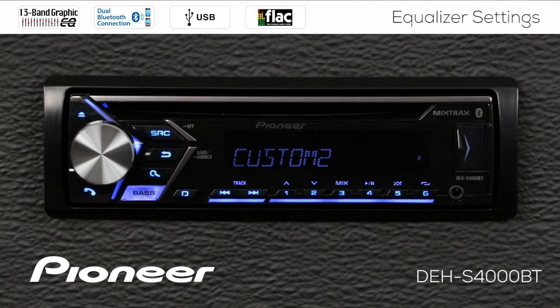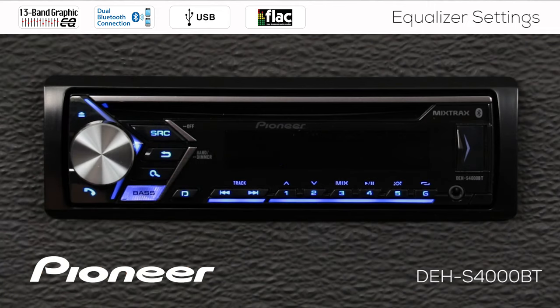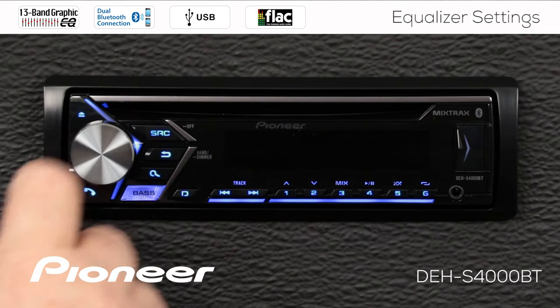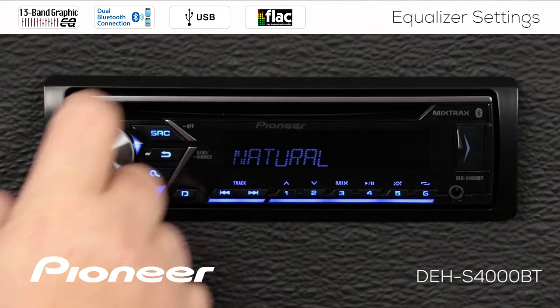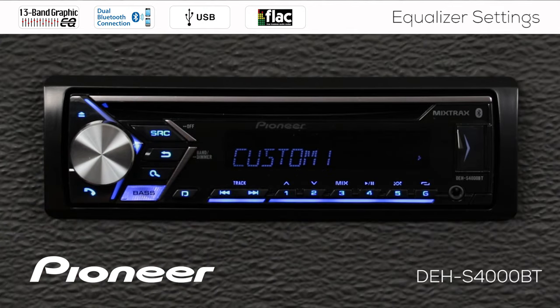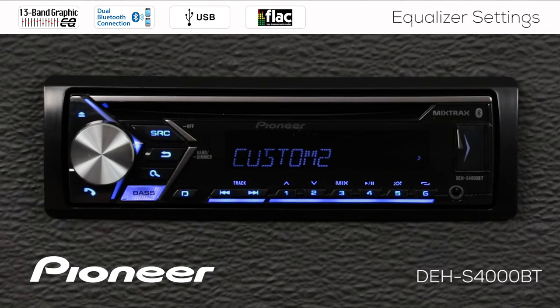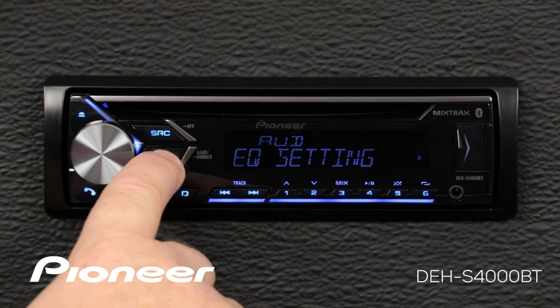Going back, you can see we're on custom curve number two. I still have all of my factory preset curves — the flat curve, super bass, powerful, natural, and vocal — plus custom number one that we built off of the powerful curve, and custom number two that I built from all flat settings. When you're done making your adjustments, just hit the band button to escape.